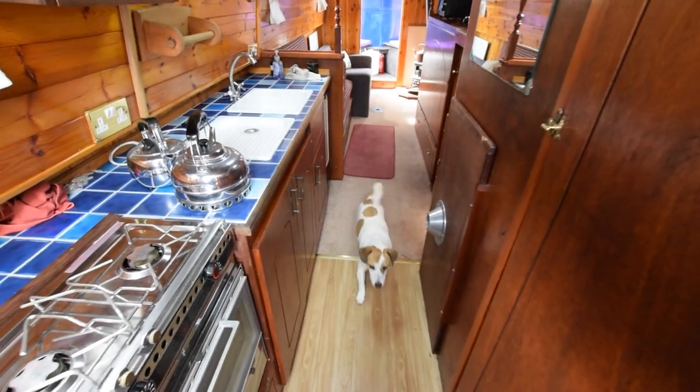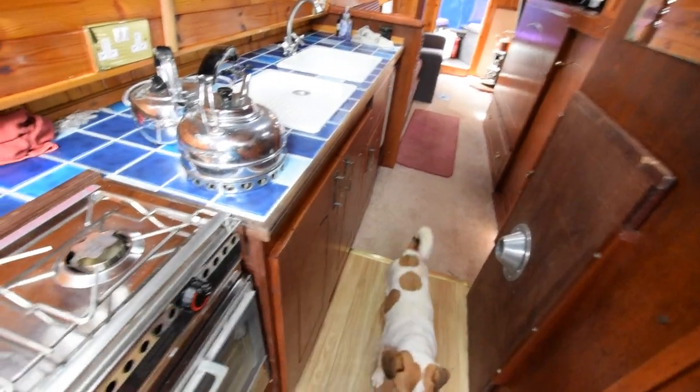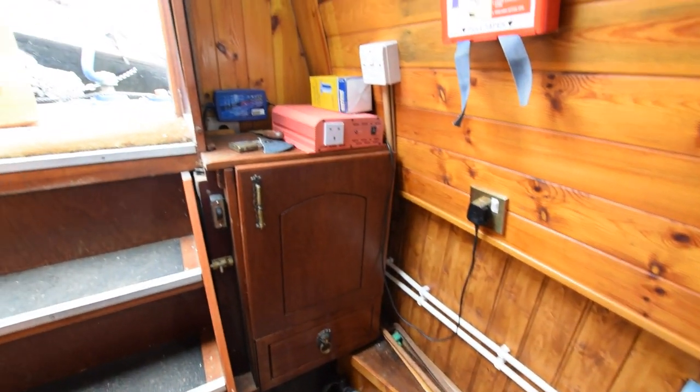The boat's actually gas-free. So there's a two-burner hob here and an oven — that's a spirit burner, works with methylated spirits.